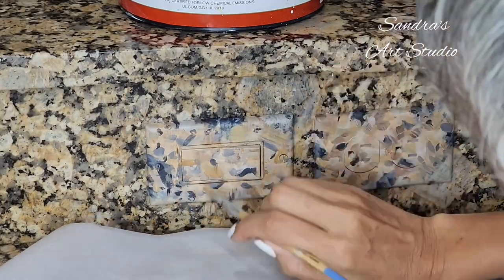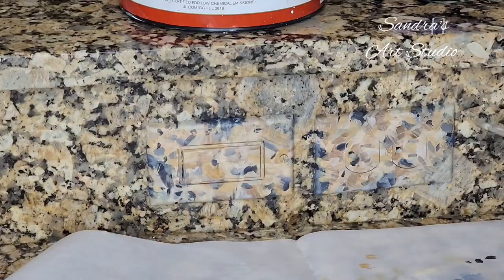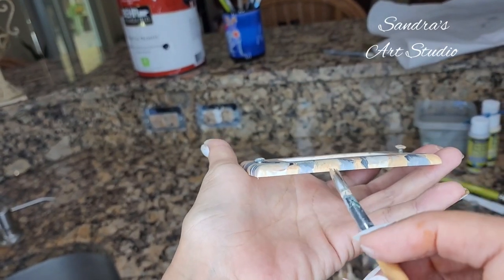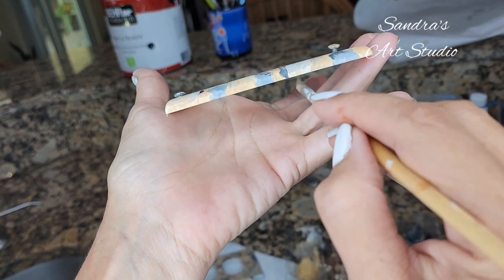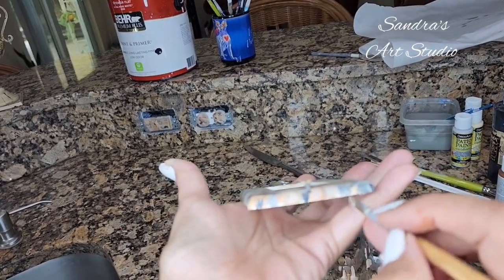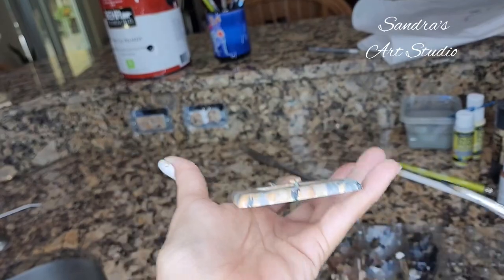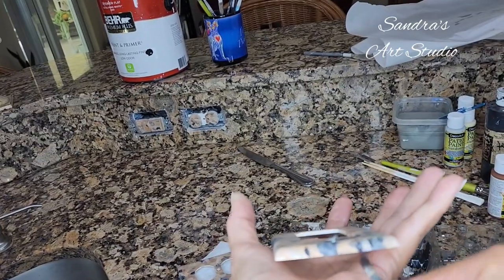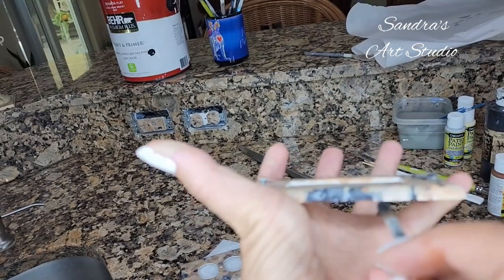I'm not worried about matching the background precisely on the edges because I already did that on the face of the outlet cover. Once everything is painted and the edges are taken care of, I let them dry for about a good hour — acrylics do dry fairly fast. Then I assemble them back onto the wall and spray them with a clear coat, which is a protective coat so that if it gets dirty you can easily wipe it off. I found this product on Amazon and I really like it. If you have a porous backsplash, make sure to protect it from the overspray.